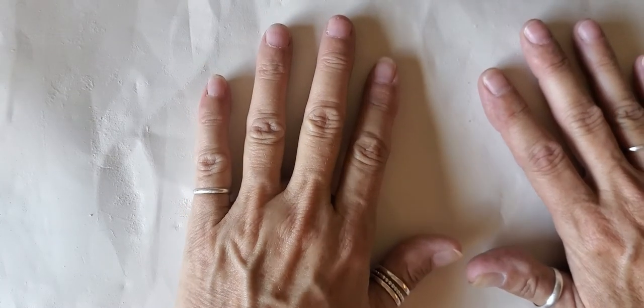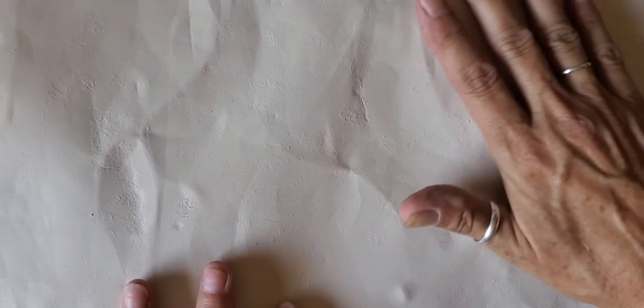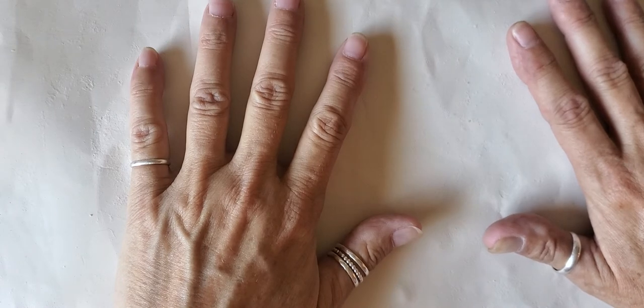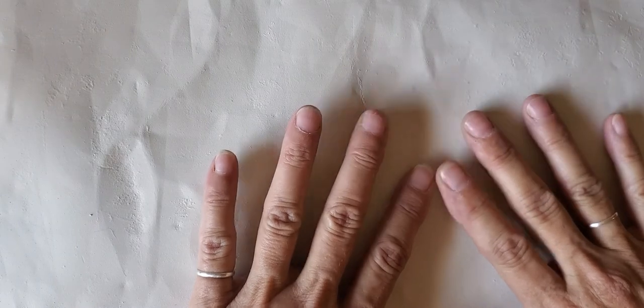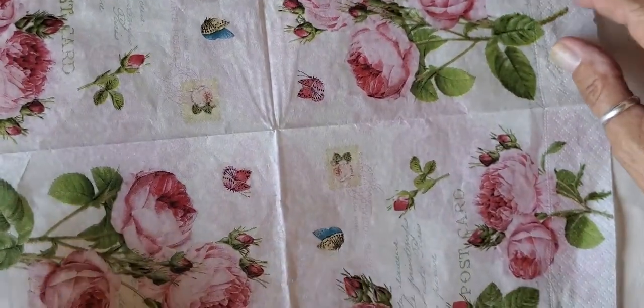Good morning everyone, this is Jackie with Paper Cuts. I have a close-up here — this is a Mixed Media Monday, and what we're going to be doing today is decoupaging the top of my chest that I've been working on. I thought that would be a good little video for you all to watch. We won't get it all finished in this episode, but we'll hopefully finish on Friday. So you can watch how I do my mixed media — I have my napkins here.